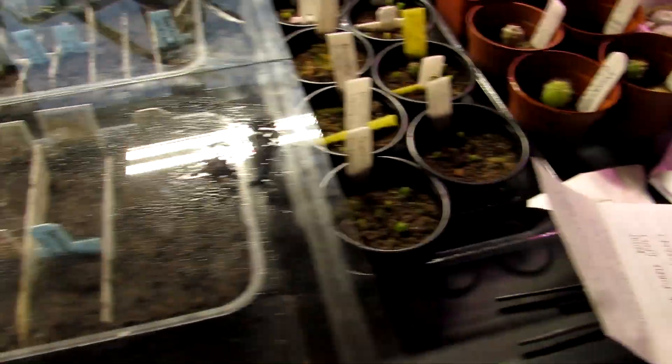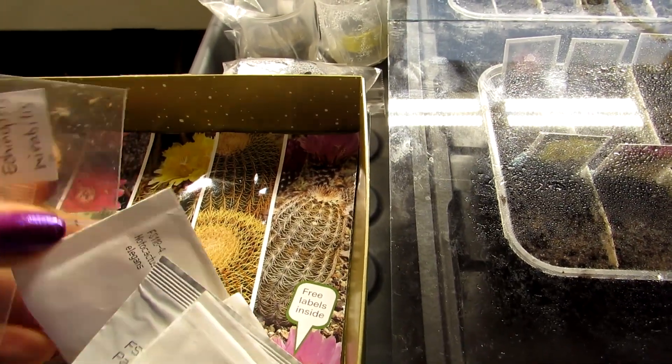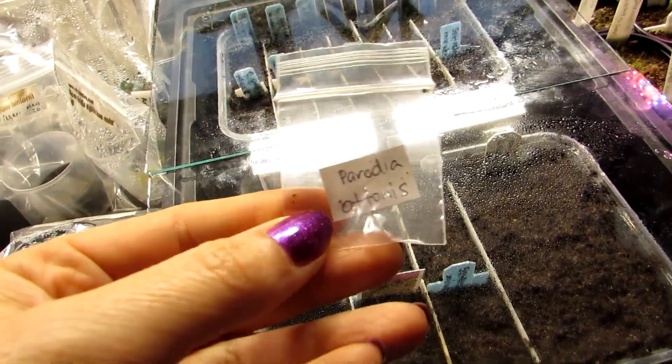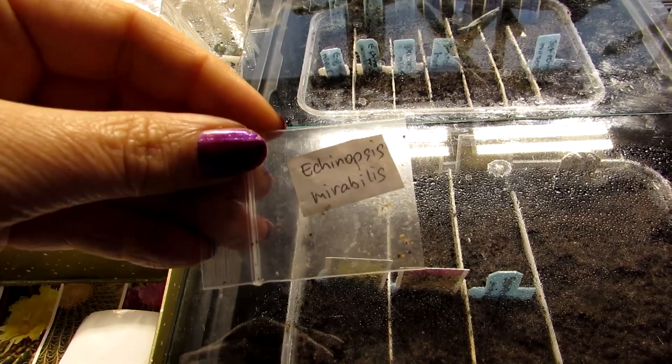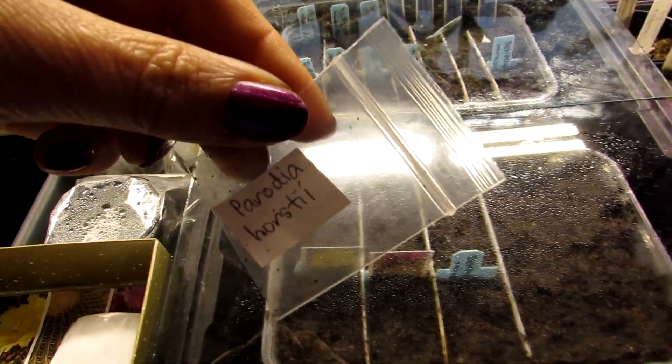Here I have three more packets of seeds I sowed from Anna at Cactus Caffeine. I sowed Parodia ottonis, Echinopsis mirabilis — which is also known as Setiechinopsis mirabilis — and Parodia hausteiniana.